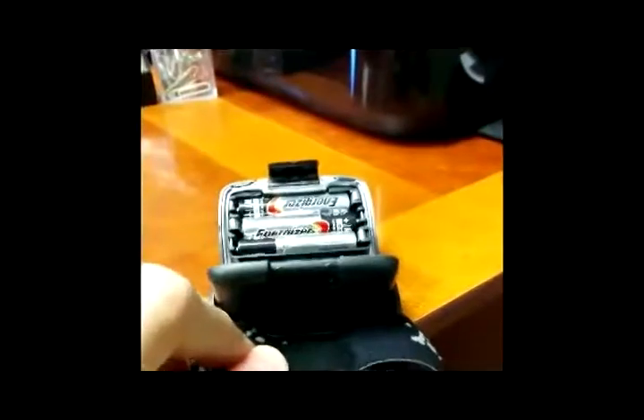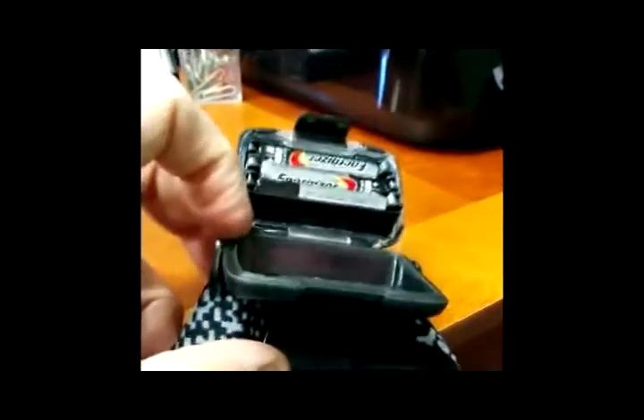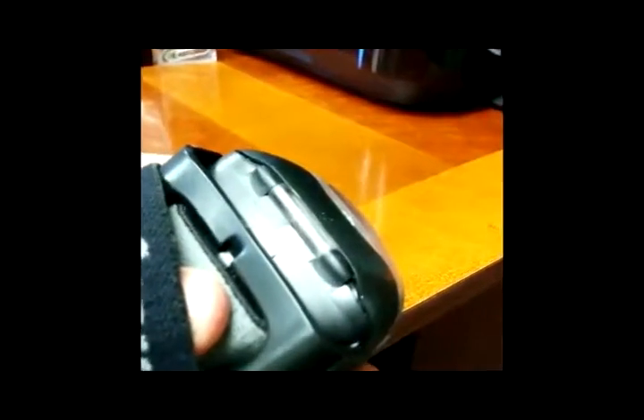This uses three AAA batteries, which are accessed right there. The product claims water resistance on the packaging. There is a rubber seal here that would provide some water resistance for the battery compartment. However, the rest of the casing does not look like it would be particularly waterproof.